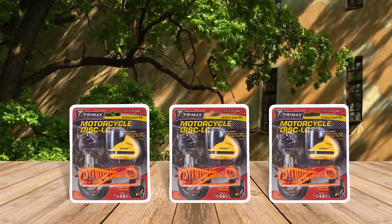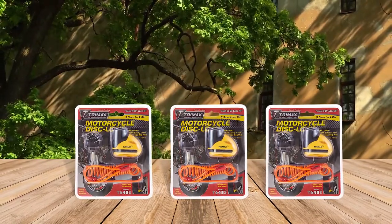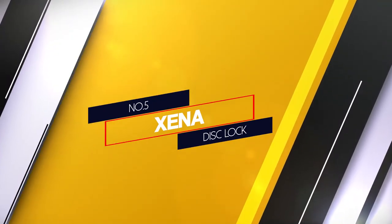The main drawback of this disc lock is the installation — it might be difficult to fit the pin into the drilled holes in the motorcycle disc brake rotor. Number five: Zena Disc Lock.